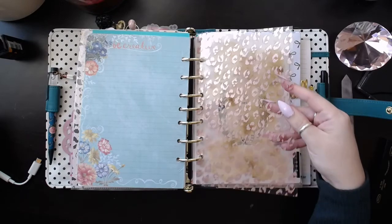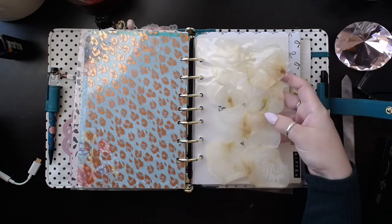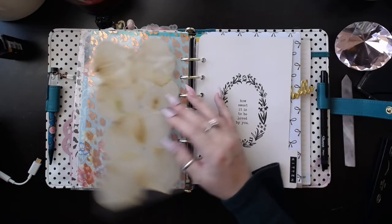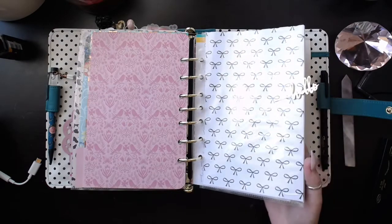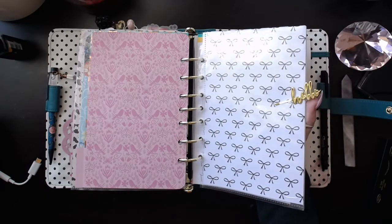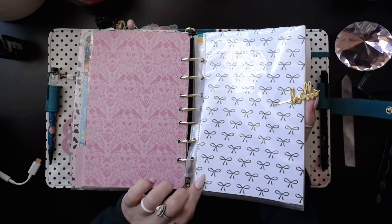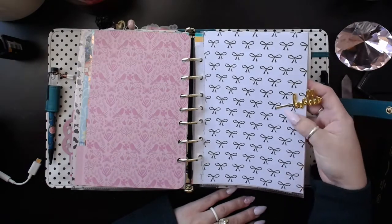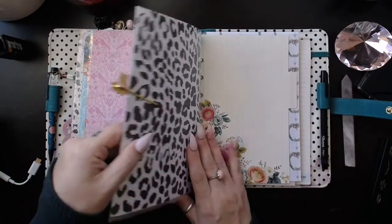This acetate is from the Planner Society as well, and I made this with my little flowers from my rose petals that Jay bought me. This is my personal section — all just personal, really personal diary writings, things like that, and I have it all closed off in this little folder that I made. I just have it clipped closed with this hello clip from the Planner Society, and that is that.